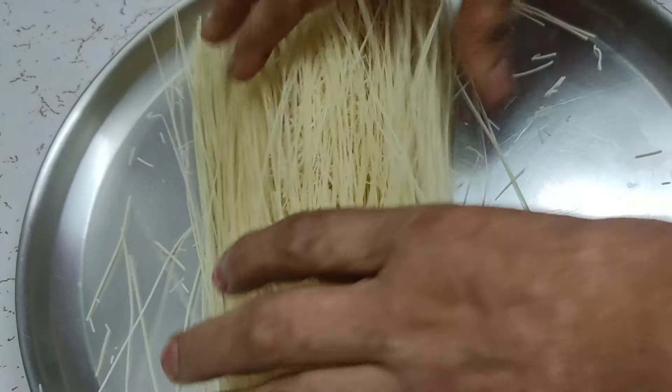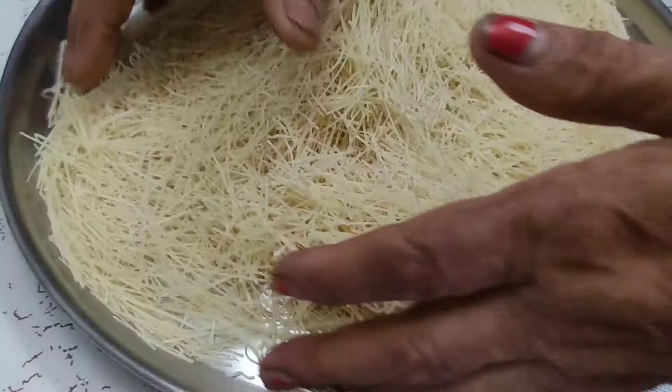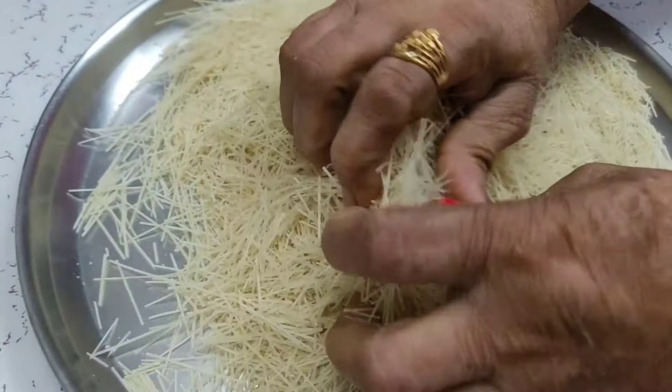We will break the shivai here. We will crush it — they are very tasty, so keep in mind that you will break them into small pieces. You can see how we have crushed the shivai. If you don't crush it, you won't be able to work with it properly.